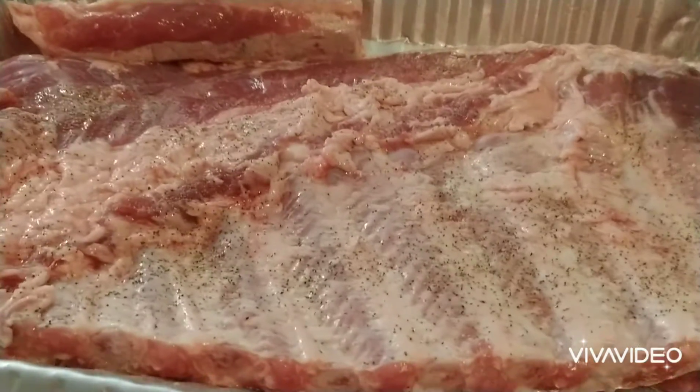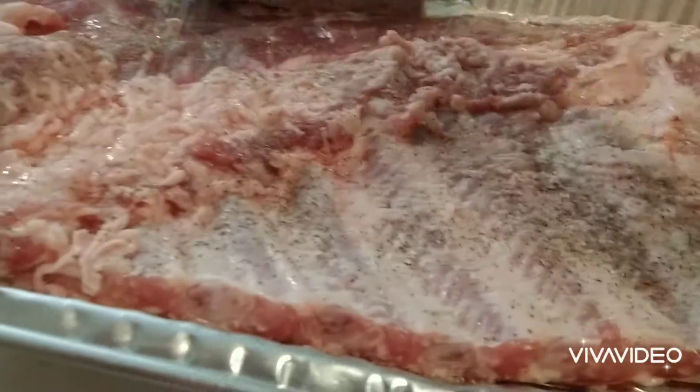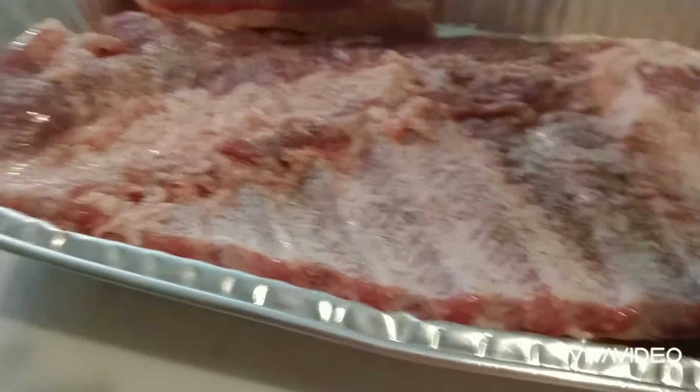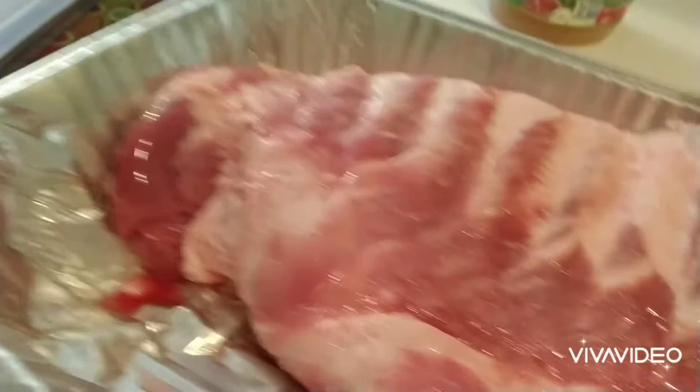These ribs are gonna be North Carolina style so we don't put a lot of sweetened rubs on it — you lose the pork flavor when you do that. The whole deal with the ribs is to have the pork flavor. I'm gonna flip these over and do the heat side now.